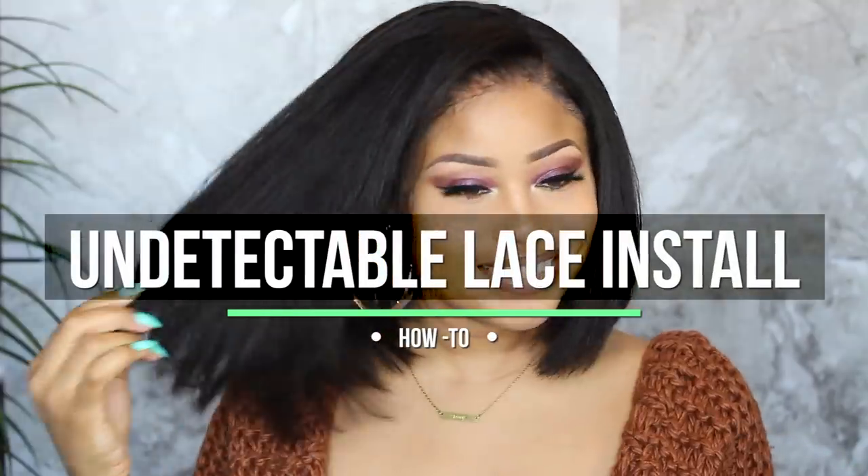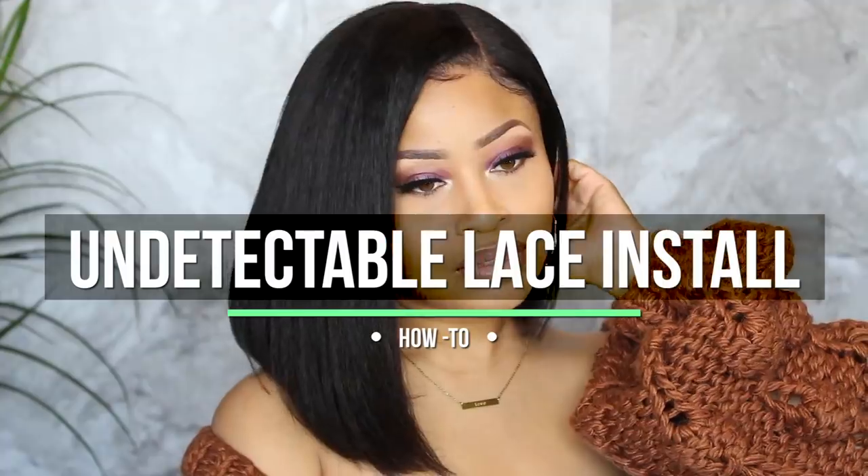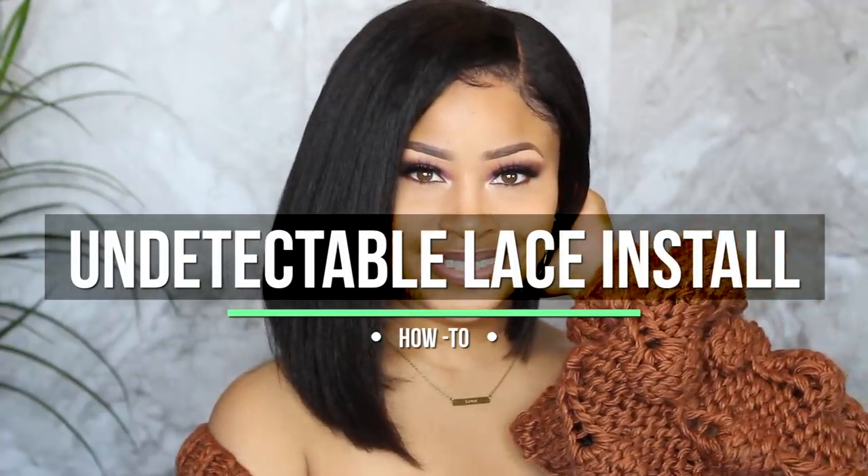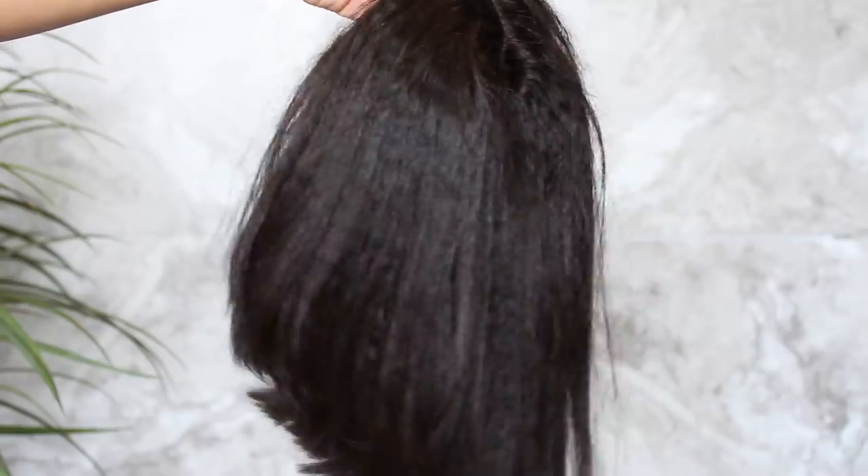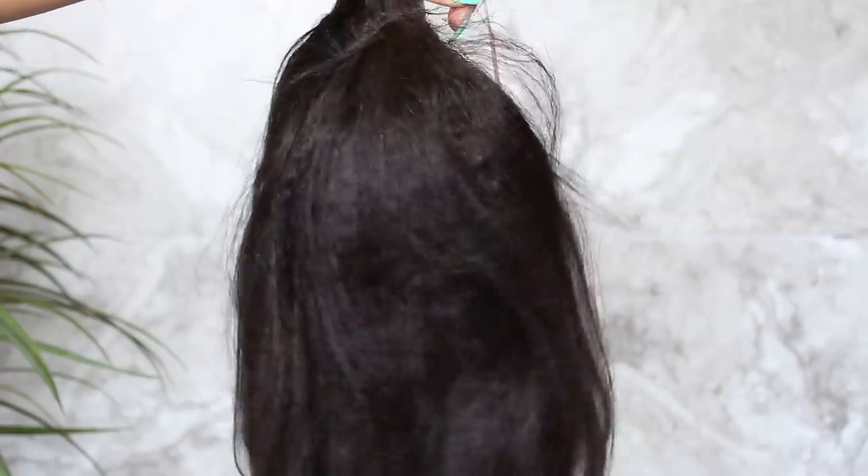Hey everyone, today I'm here to show you guys step by step a way to flawlessly lay your lace wig to get a totally undetectable, natural-looking result. The wig I'm using today is this kinky straight bob unit.